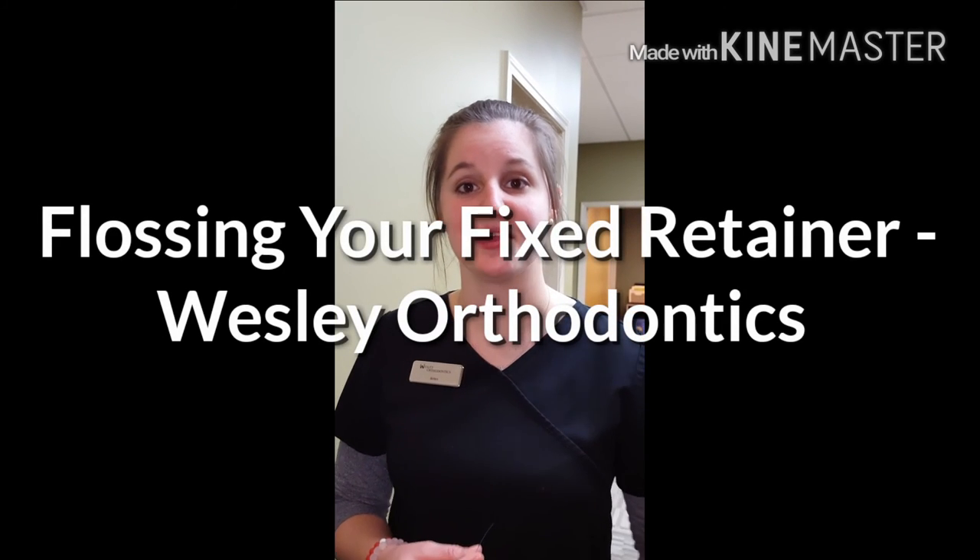Hi and welcome to the Wesley Orthodontics YouTube page. My name is Brittany. I am one of Dr. Wesley's chair side assistants and today I'm going to show you how to floss your fixed retainer. I have fixed retainers on my upper and lower arch, but they're by Dr. Wesley, so I make the perfect candidate to show you how to do this.